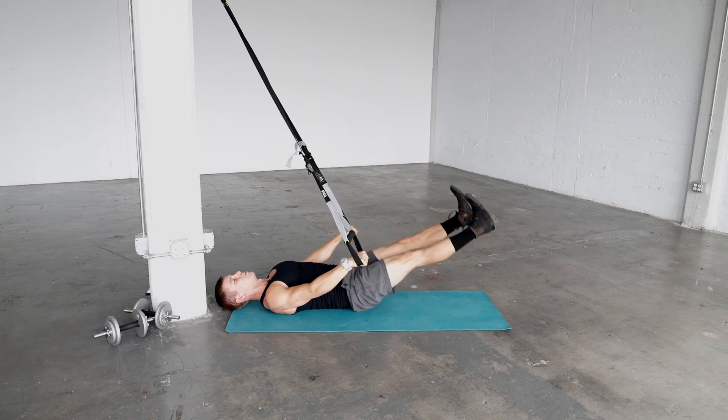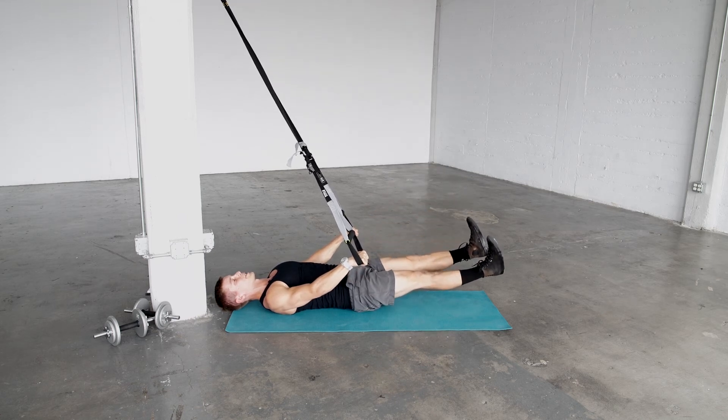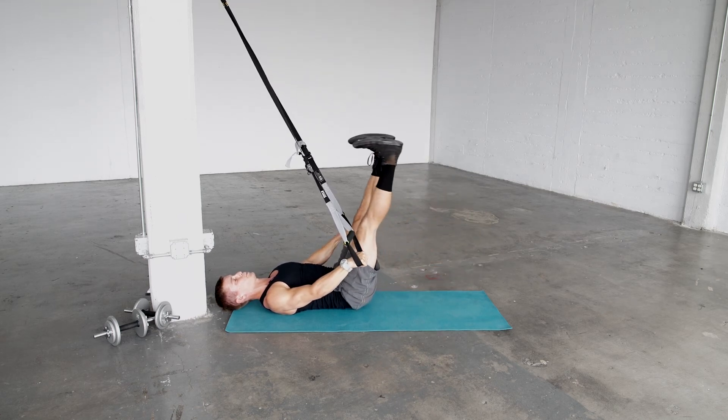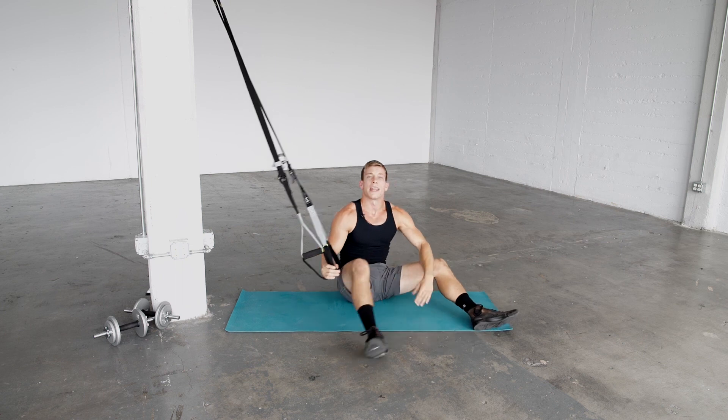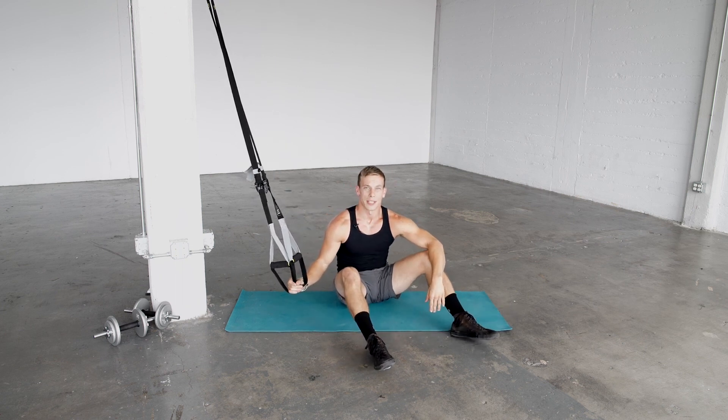Inhale as you lower, retighten your lats, exhale and back down. And that is a lat press down leg raise.